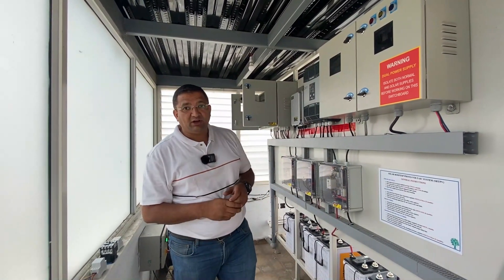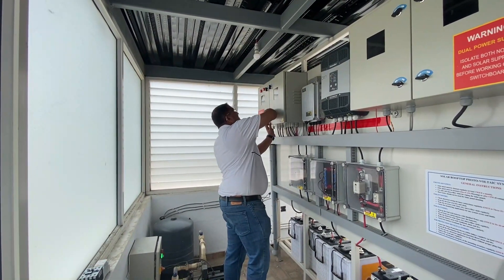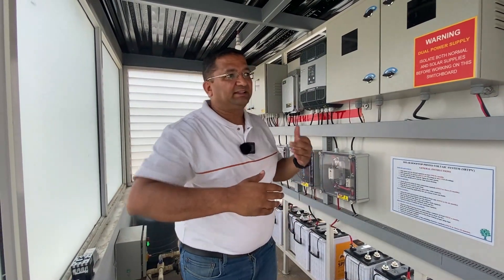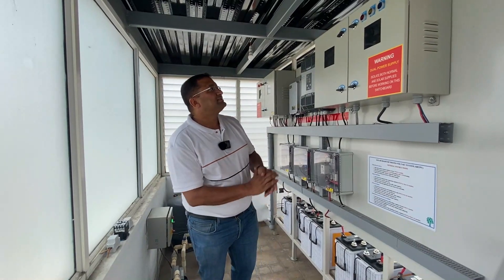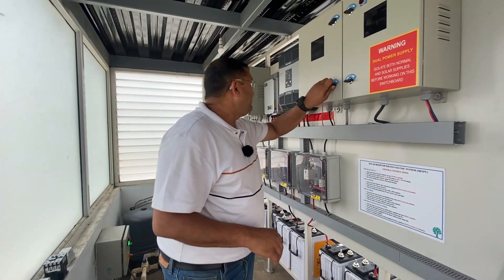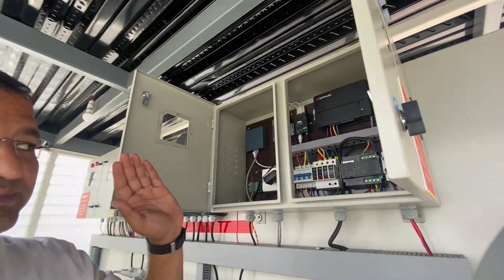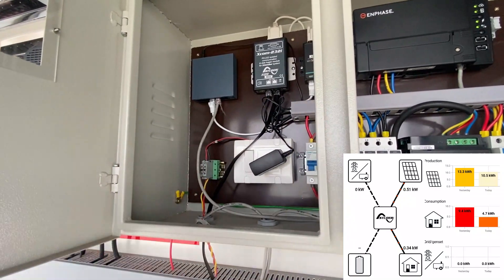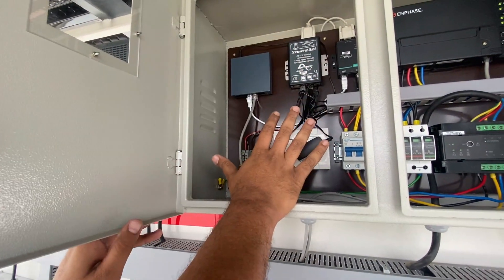Now we will come to the micro-inverter or on-grid side. The same panel houses components for both the off-grid and on-grid system. Most of the on-grid components are on the inverter itself, which is placed right below the solar panels. There are some protections given here and the communication module is also here. On the left-hand side we have the communication module for our hybrid Studer system — that is the hybrid system's communication module placed here.